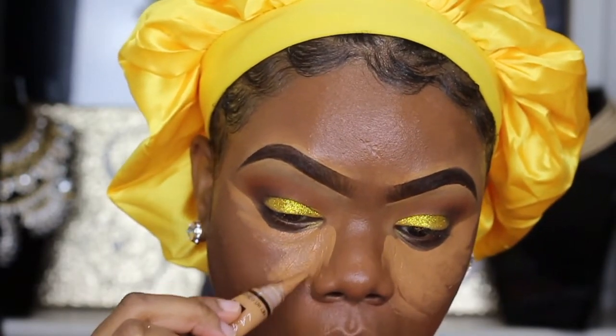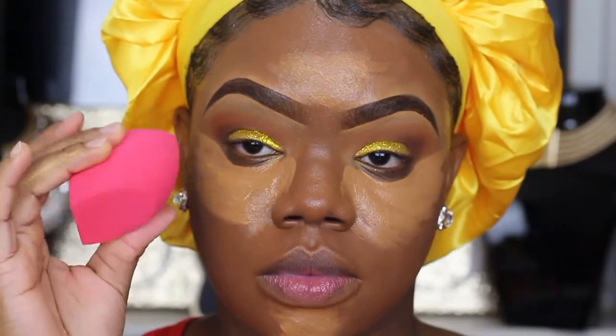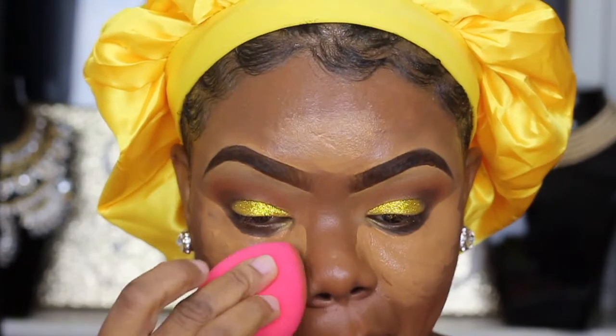I'm so sorry guys, I feel like I can't talk tonight — it is literally almost 1 o'clock in the morning, so that's probably why I'm tired. Then I'm going to go in with my Morphe sponge.